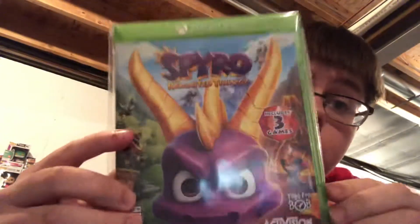Hey guys, Robush is back again. In today's video, I will be doing an unboxing of Spyro Reignited Trilogy for Xbox One.